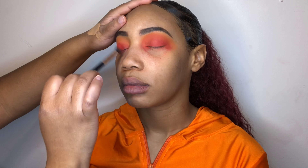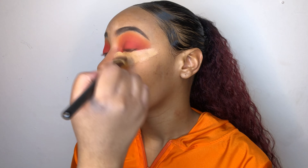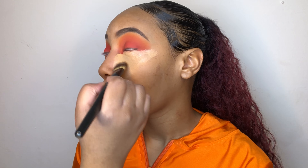In this tutorial I'll mostly be using the Morphe 3503 Fierce by Nature palette. Right now I'm taking Consume and just blending that into the crease, and this is going to be our transition shade.